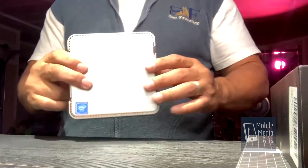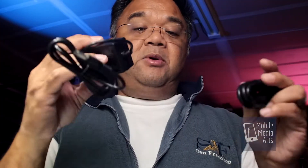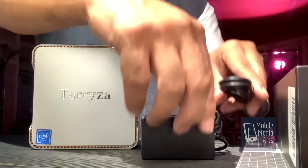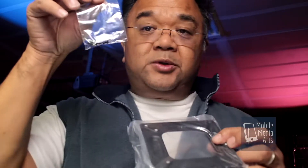And here is the box itself. Now we've got a power brick right there — 12 volts, US connector — and an HDMI cable, so that's kind of cool. It comes with a bracket and some screws.